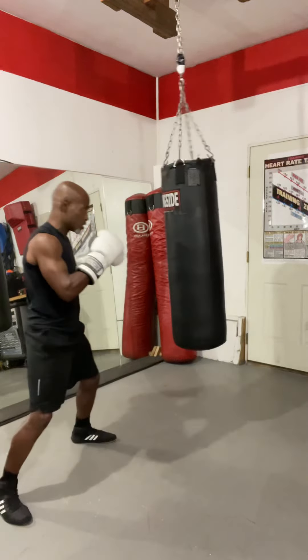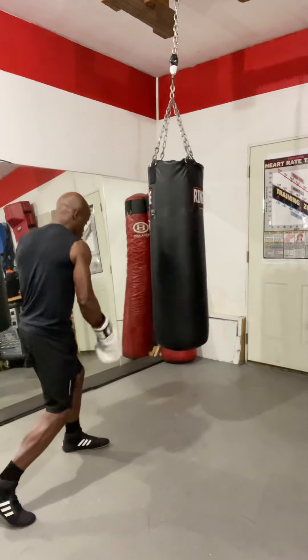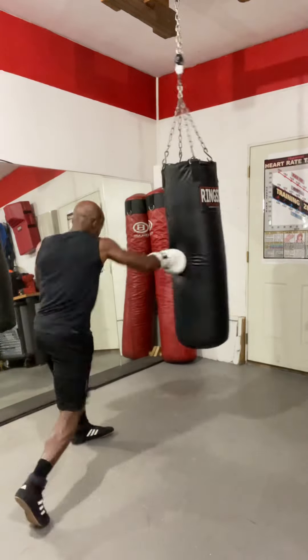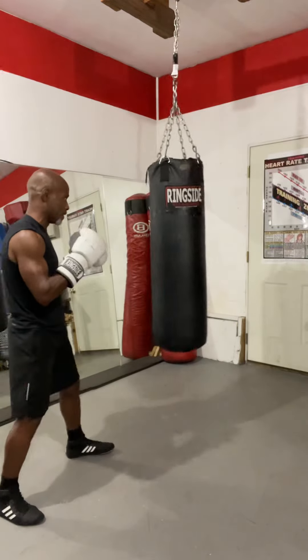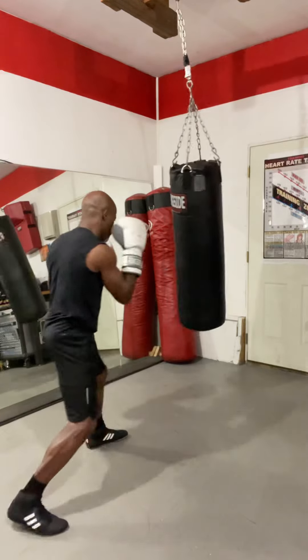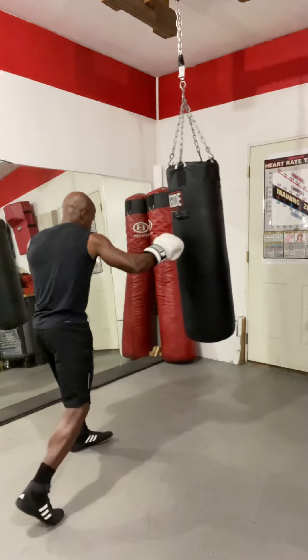Flow into the punch, see that? And then I drop my right hand as a transfer, and then my feet turn. Flow with it. Pop, pop. Good. Pop, pop.